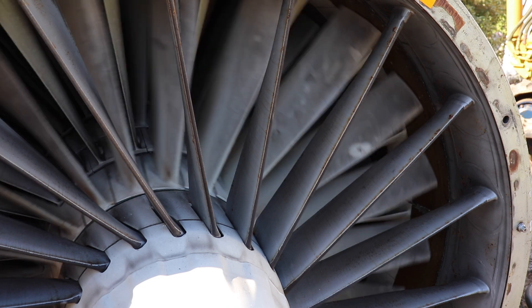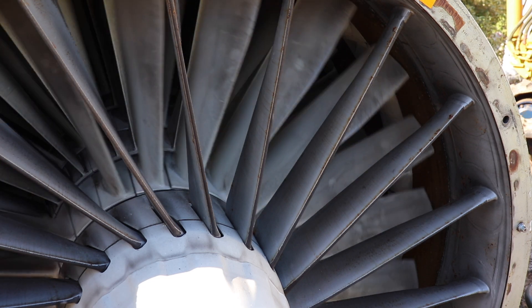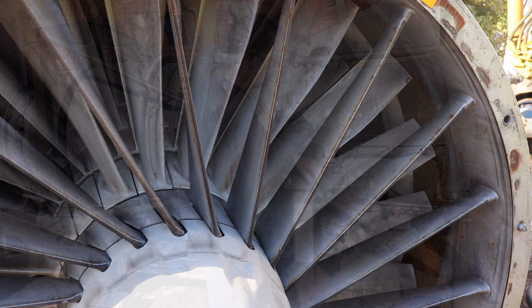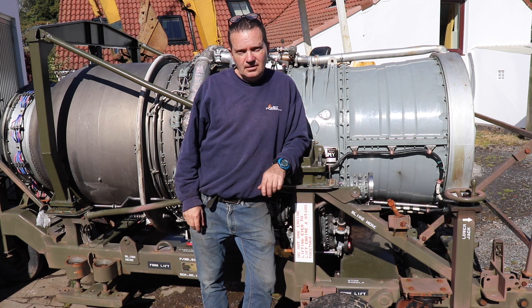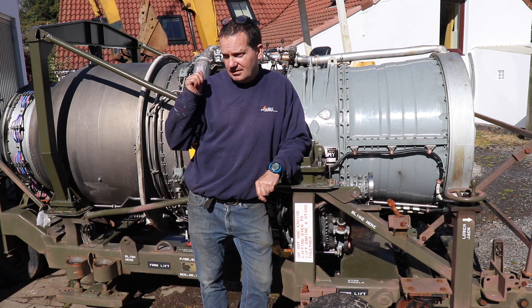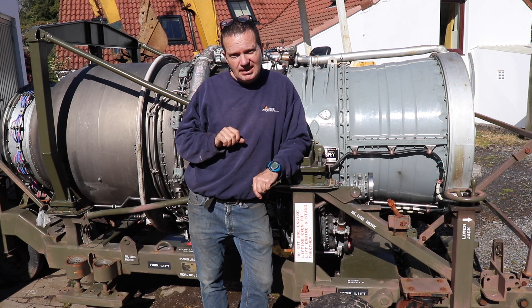Afternoon all and welcome back for another video. What a fantastic day today — got another jet engine. In fact, this is not another one; I've had this for a while, but I think it's time now to get this thing running.